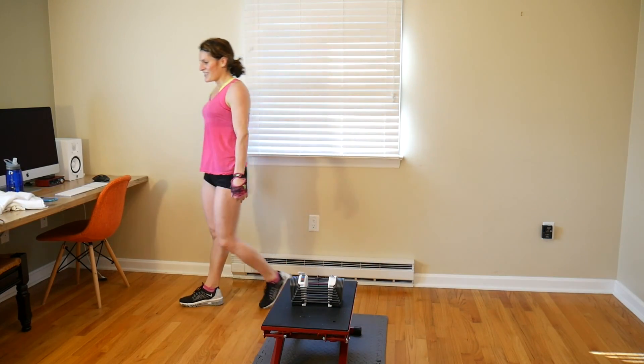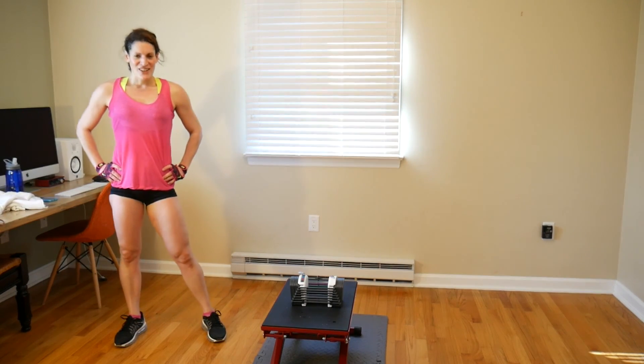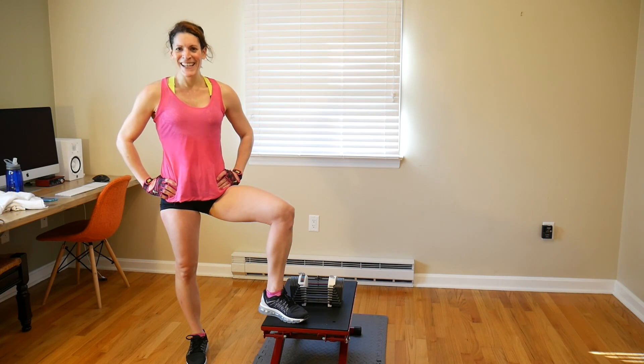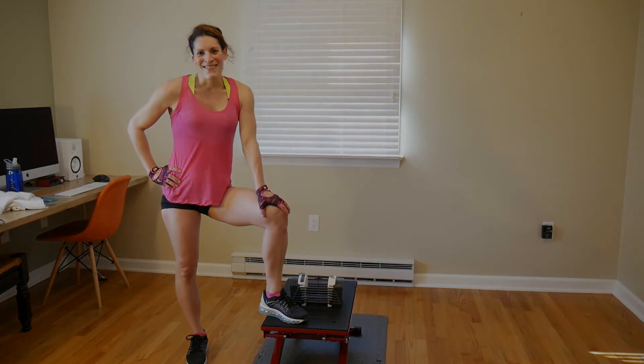I hope you enjoyed this routine and built some muscle today — you really challenged yourself. Let me know if you liked it, let me know what weights you used, if you've got any personal bests. And I'll see you next time.